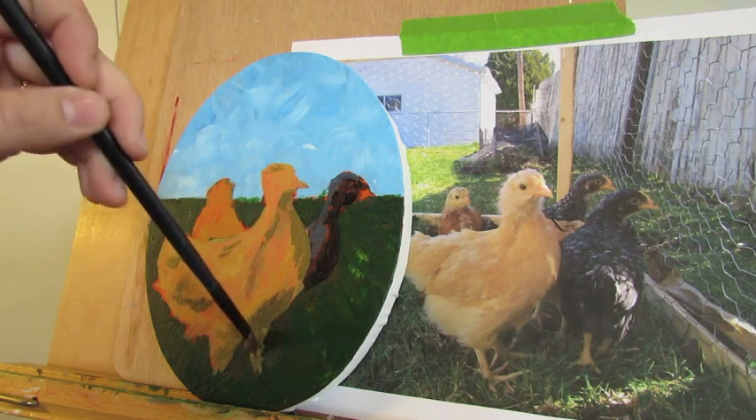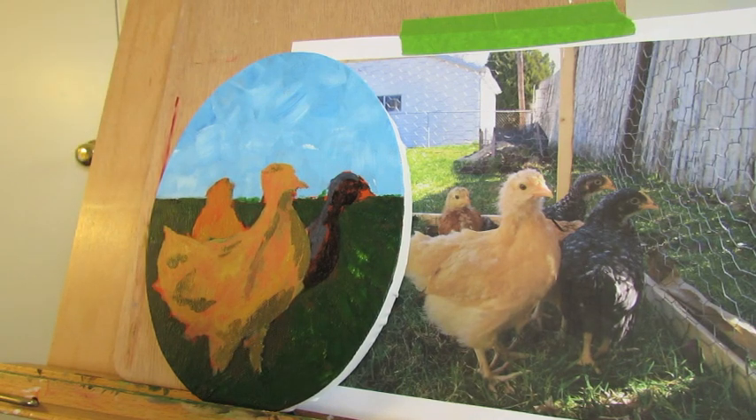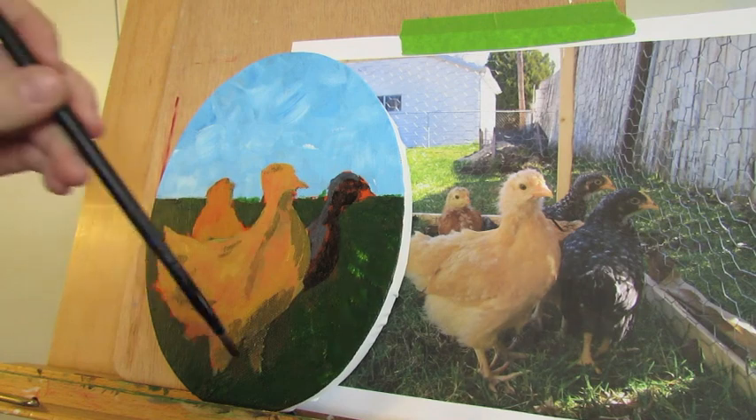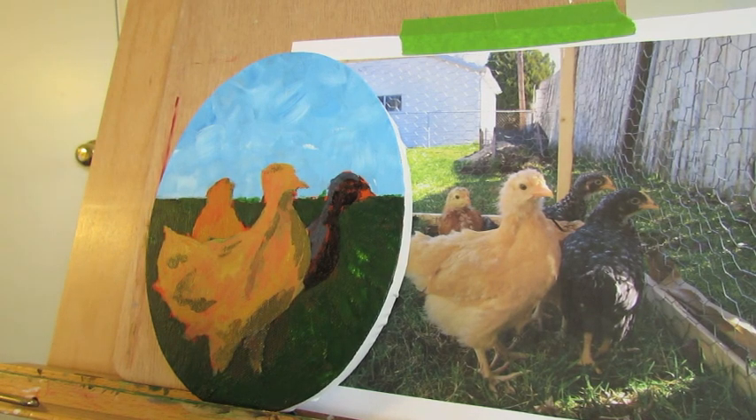We'll do this one too. It's got a little too much water on my brush — it's a little watery. There we go.